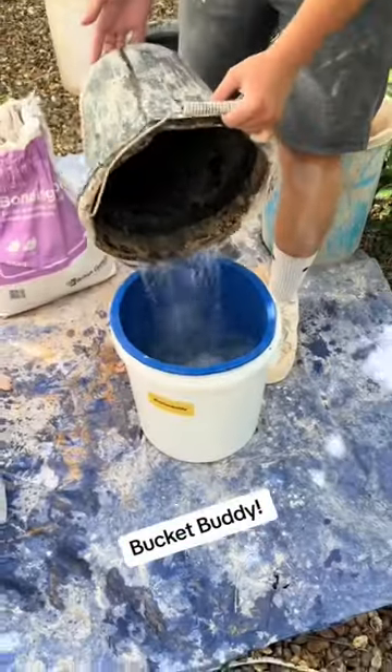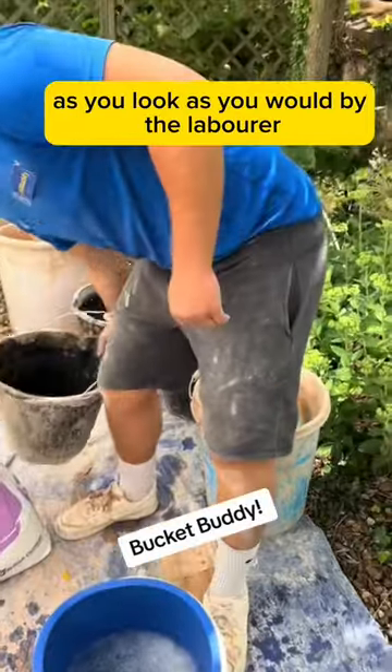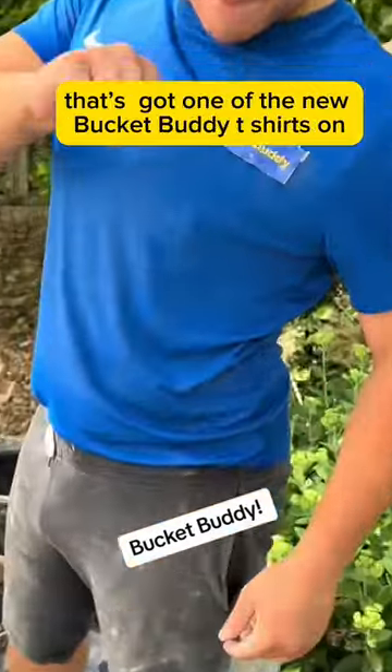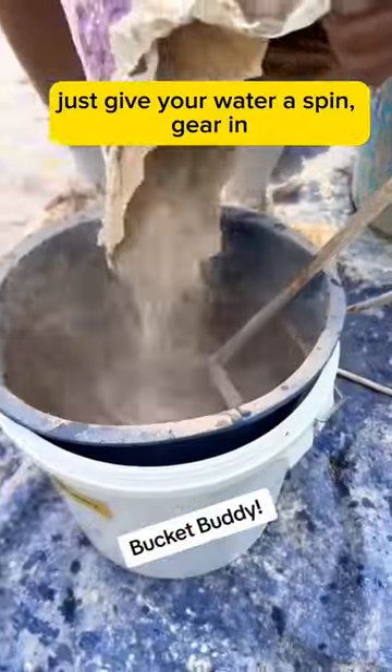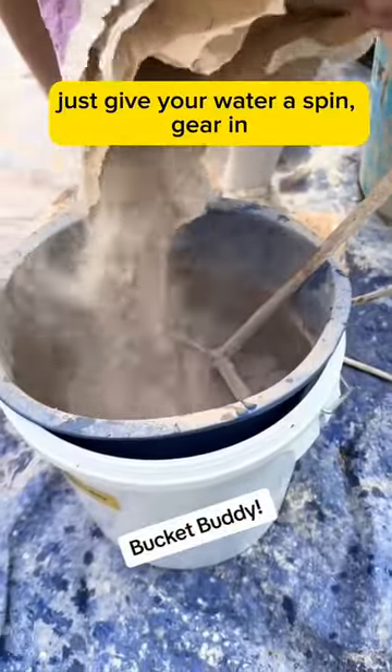So, put it in there. Put your water in as you would — by the labourer that's got one of the new BucketBuddy t-shirts on. Just give your water a spin. Gear in.